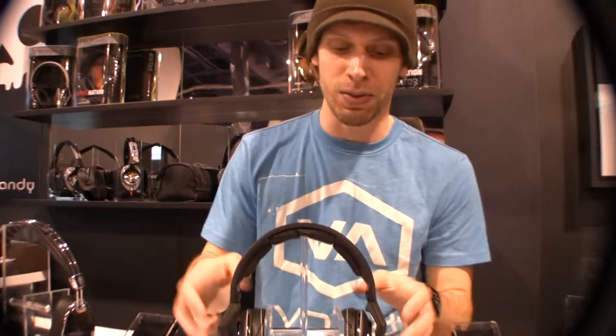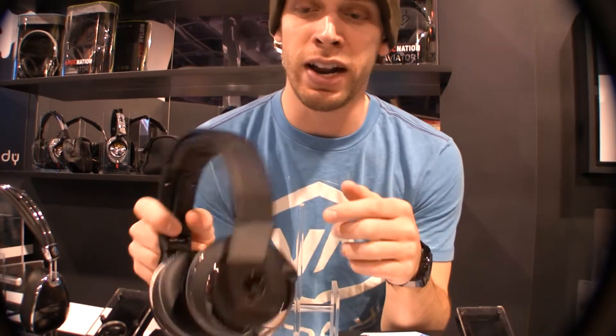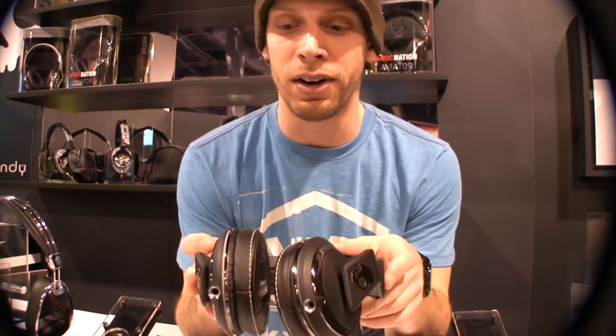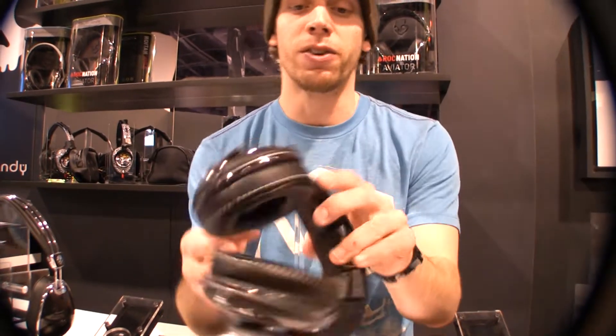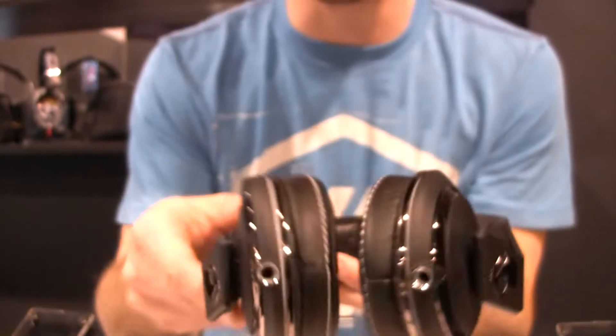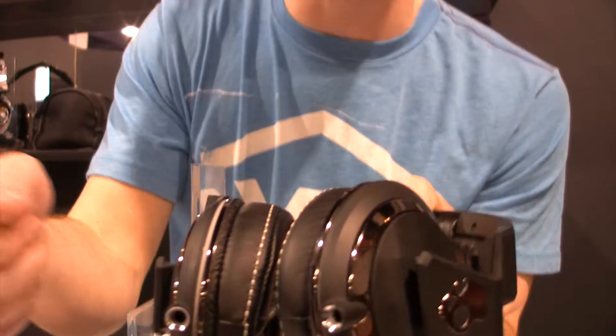The next one right here is the Mixmaster Mic. The Mixmaster Mic is obviously designed by Mixmaster Mic — he came up with the look to it and the features that he wanted to have in there, and we incorporated them for him. The first thing you'll notice is there's two inputs for the cord, so you can put the cord on either side, whichever you feel comfortable with. It'll screw in here, so it won't just pop out while you're using it.